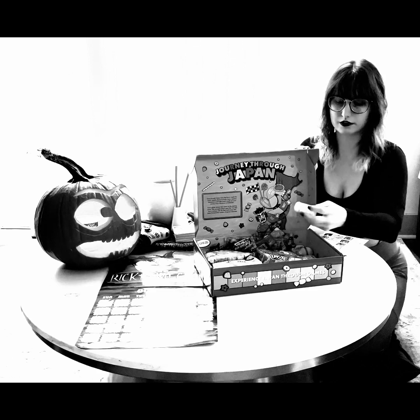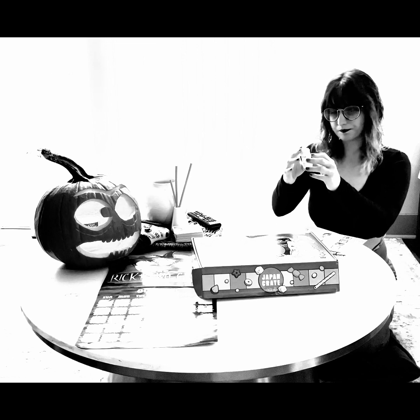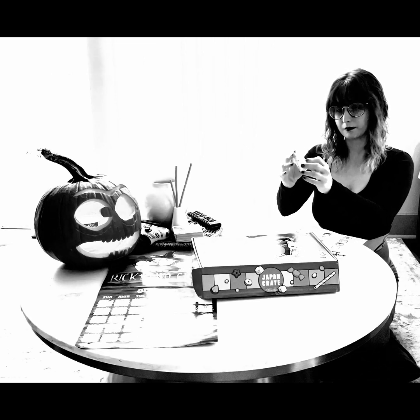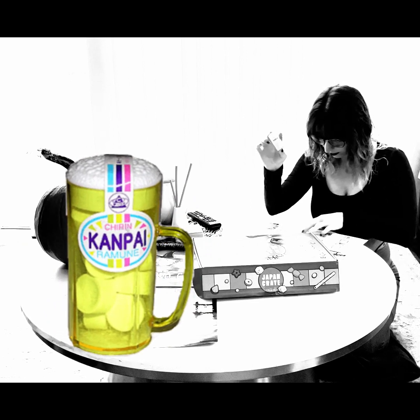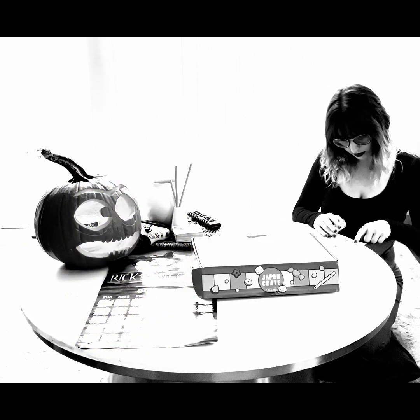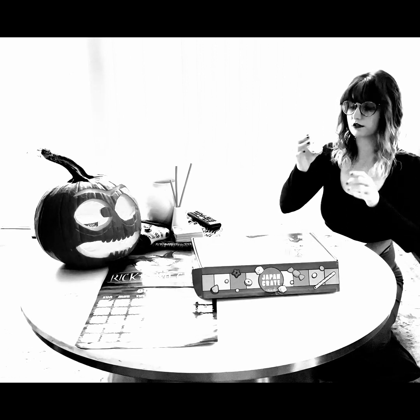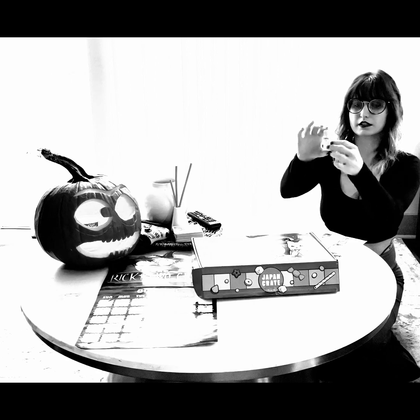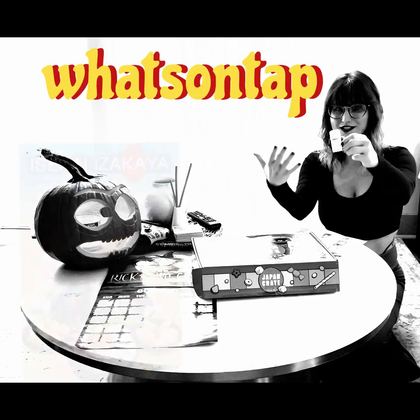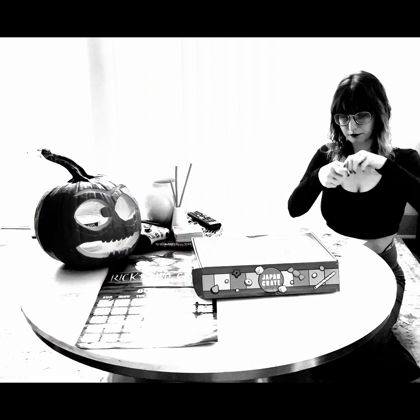This is called Cheerin Can Pie Ramoon. Let's see if we can find this in the book. So this is a canned pie ramoon candy — it looks like little hard candies inside a cute little mug-shaped can. Let's pop this open.